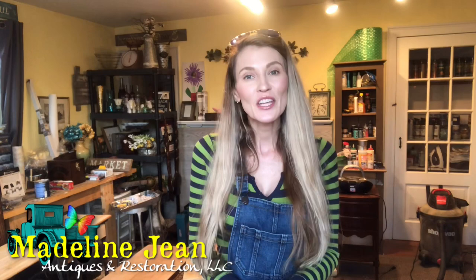Hi everyone, it's Bethany from Madeline Jean Antiques and Restoration. In this video I'm going to teach you all about liming wax. We know with restoring furniture there's clear wax which a lot of people use as a top coat over their painted furniture, and there's dark wax that people use to accentuate their pieces to give them an aged look or more dimension.